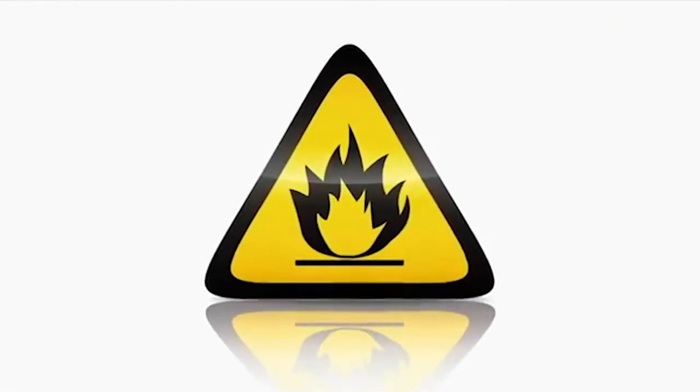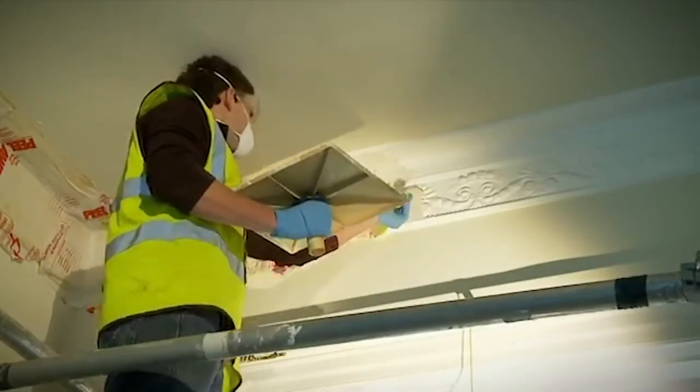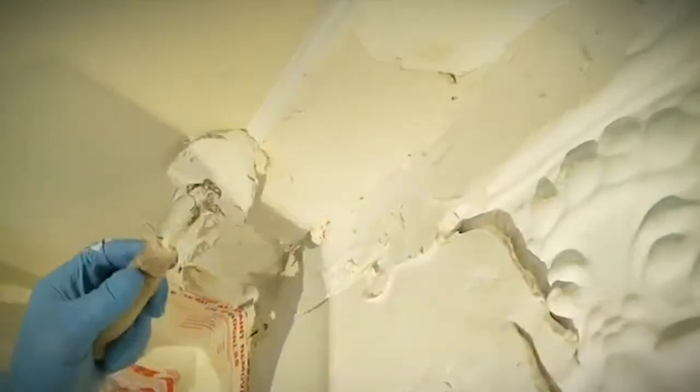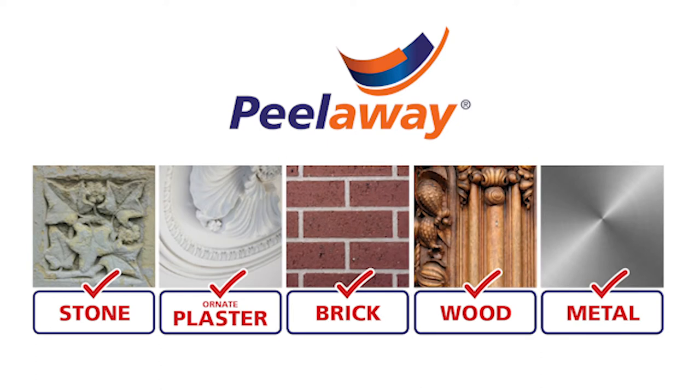There may also be safety concerns, especially when using high solvency paint strippers. Peel-A-Way paint removal systems are effective in a wide variety of situations and can save hours of labour time and cost.